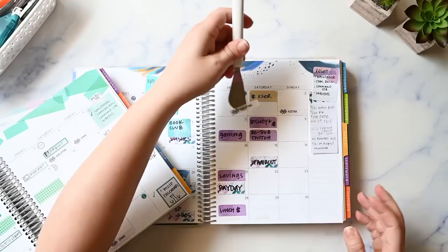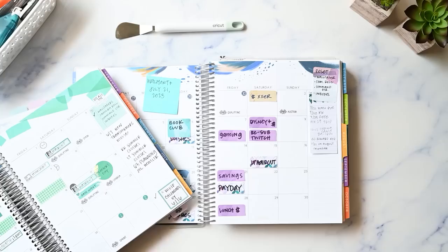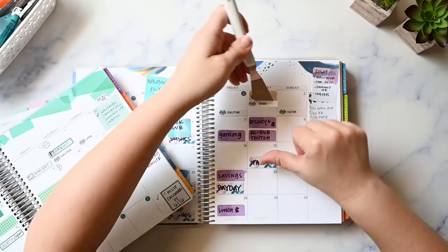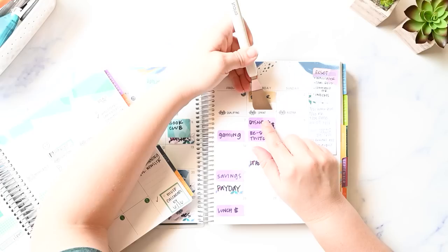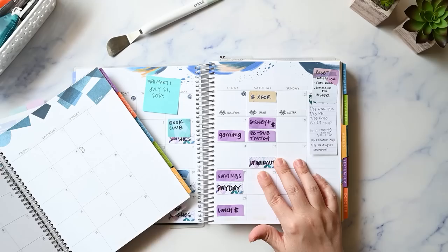I need to tab that still. That was one thing I noticed in my setup videos — I said I was going to tab my notes pages or make a table of contents and I didn't actually do it in those videos. Sorry about that if you noticed. I'll show you probably in my flip-through or whatever video I film after that. But yes, the Austrian Grand Prix stickers are going to work out perfectly.